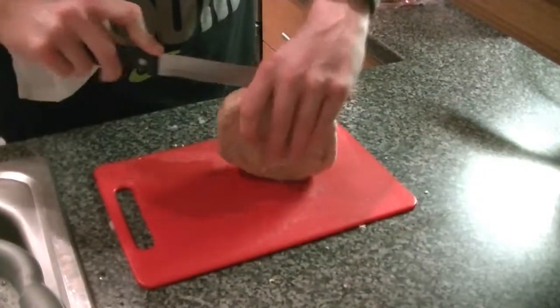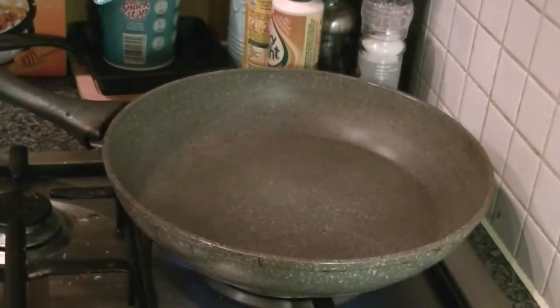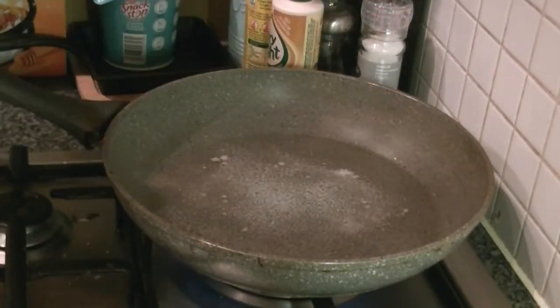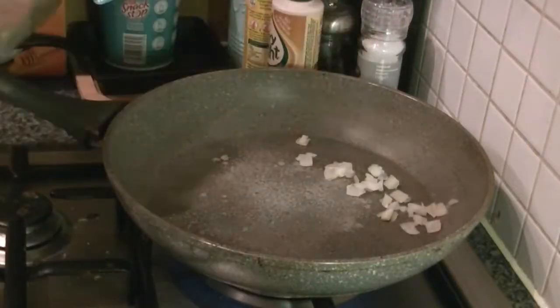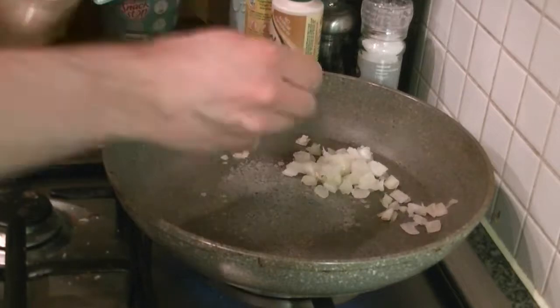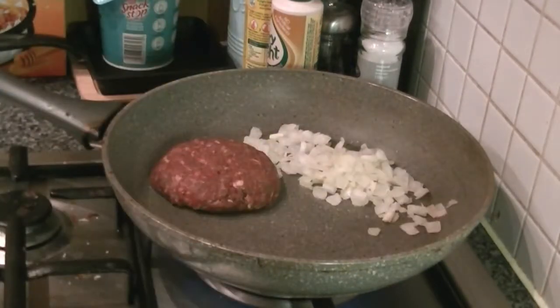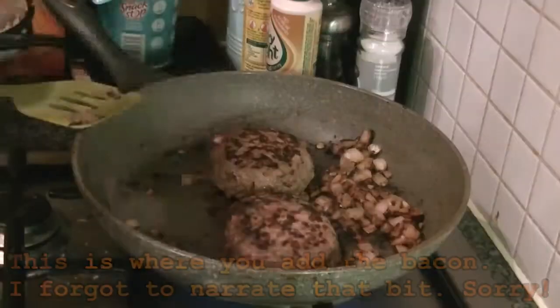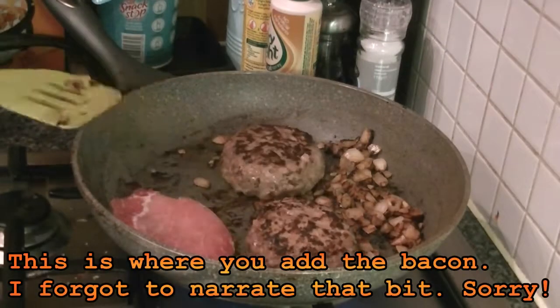I really don't need to show you how to cut a cob, but never mind. Turn the hob to medium heat and add fry light. Then add your ingredients — you can put onions directly into the beef with the other ingredients, but I found the bigger diced onion stopped it binding together so well, so I'm just going to cook them separately.